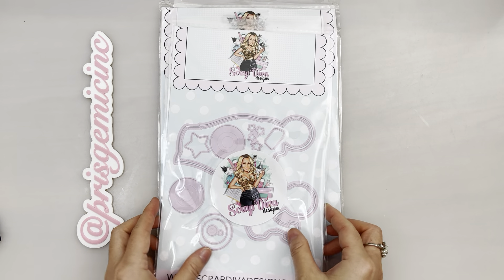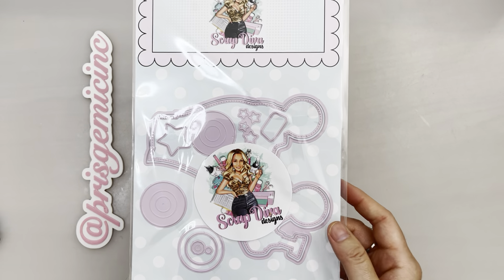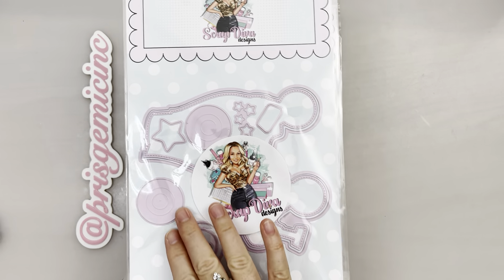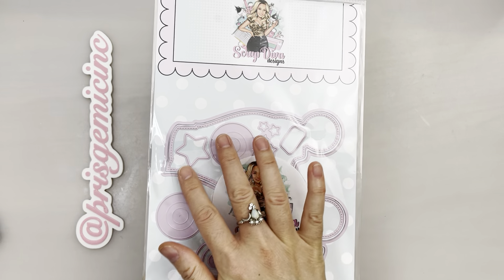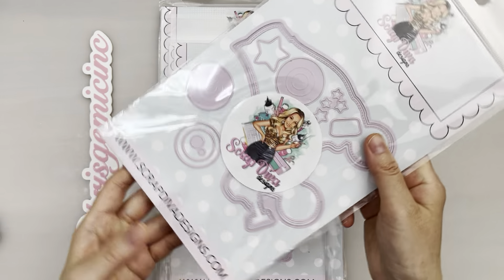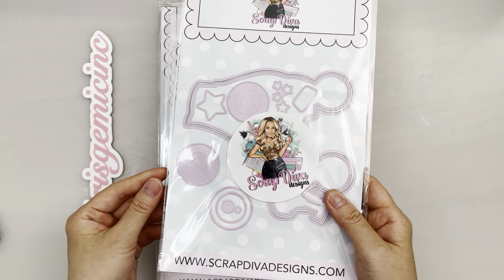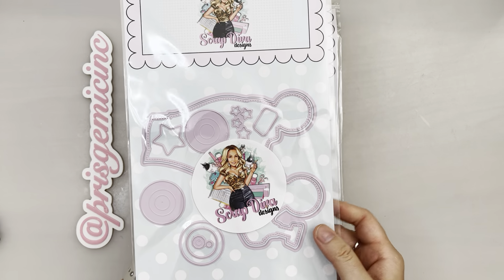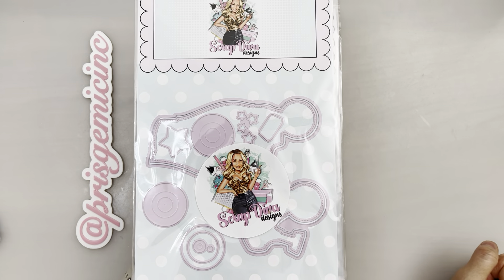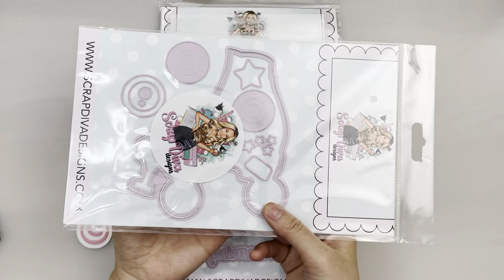First we have this Roller Skate Mini Album and it's really amazing how the metal die is purple. This is like my favorite color — it's so awesome. I was so surprised and so happy when I saw this color on the metal die. I've never seen it in this color before and I just thought it was so cool.